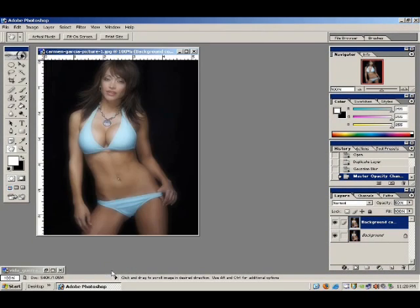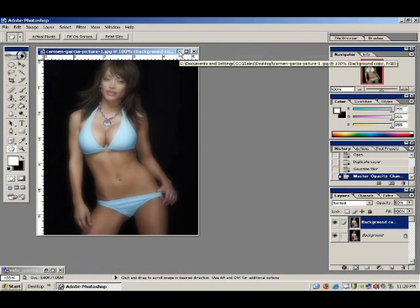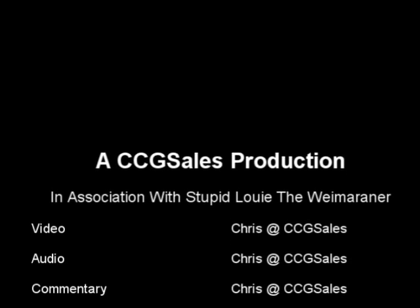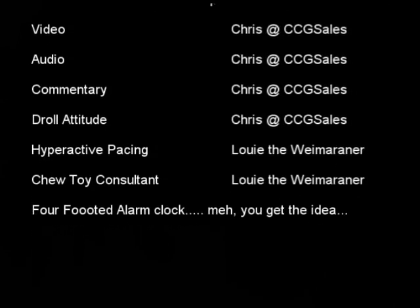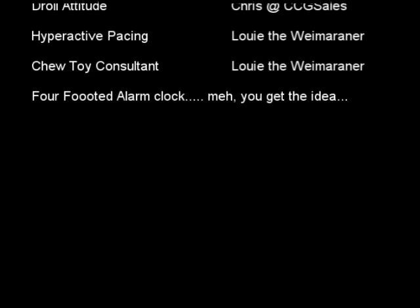So there you have it. There are some hot beanie models — we add that penthouse blur, the glamour shot effect to it, and it makes it look so much better. If you like what you saw, please leave a comment and subscribe. If you have a tutorial of your own, just add a link in your comment. I look forward to seeing you again in another tutorial. Once again, this is Chris with CCG Sales — thanks and have a great day.